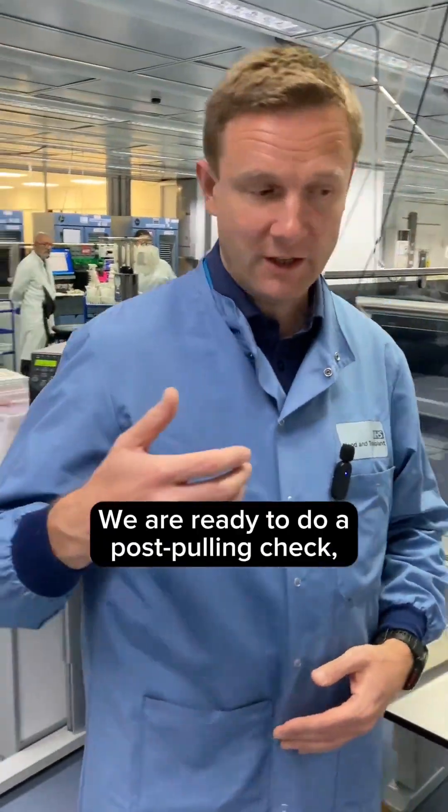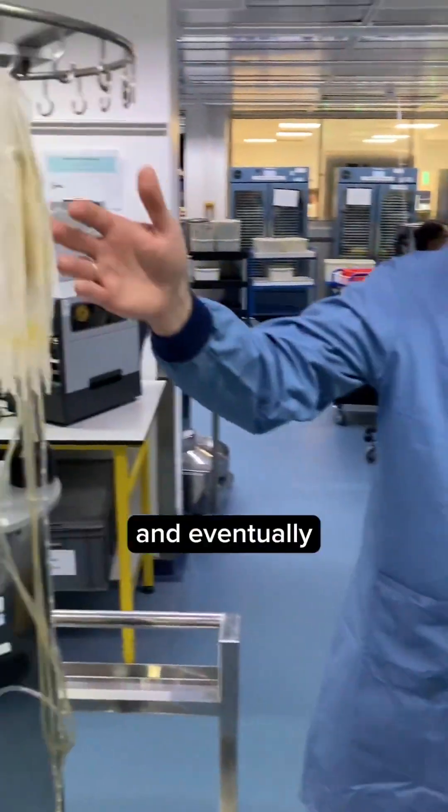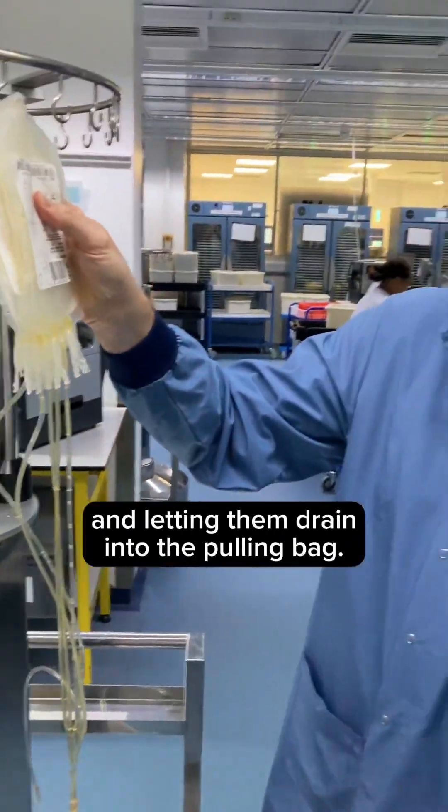We're ready to do a post-pooling check — again verifying that the right packs have been connected — and eventually hanging the packs of the individual cryo units and letting them drain into the pooling bag.